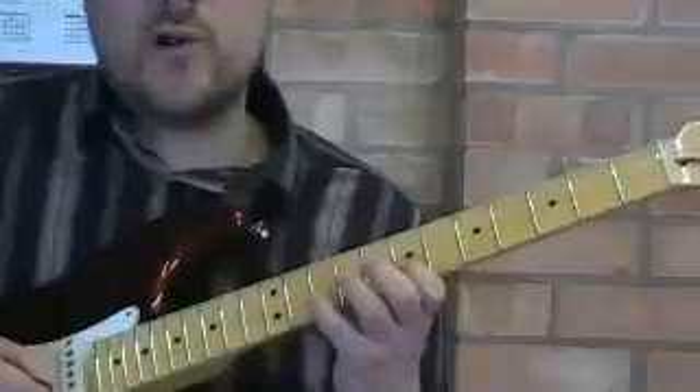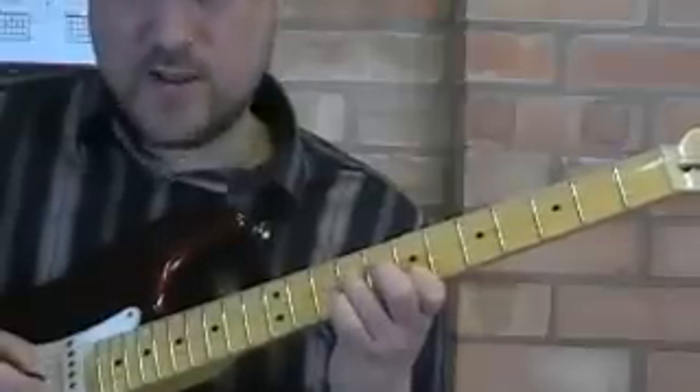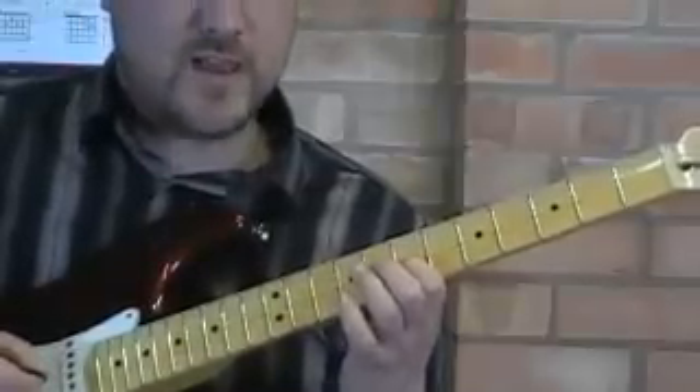Down stroke, pull-off. Prepare the third finger this time. Up, down, up, and pull-off to the first finger.